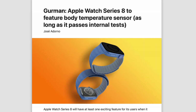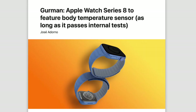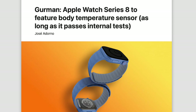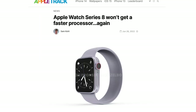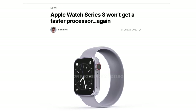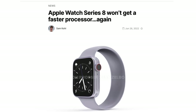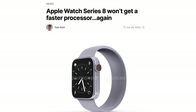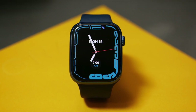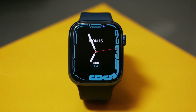Ultimately, we do finally have a flagship feature for the Series 8 that Apple is going to headline as the main upgrade. Garmin tells us that pretty much every other change with the Series 8 is going to be pretty minor. The S8 chip is going to be on par with the S7 and S6 — chip performance with the watch has already peaked, and with the chip shortage, it's easier for Apple to reuse the same basic chip to get these watches out faster.